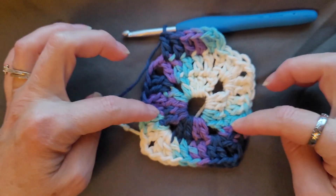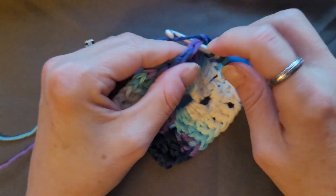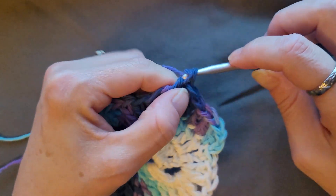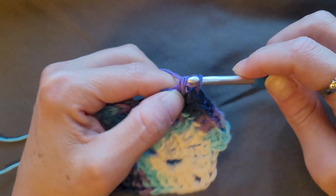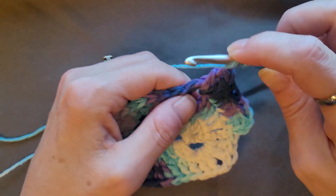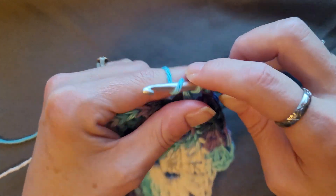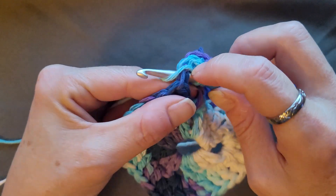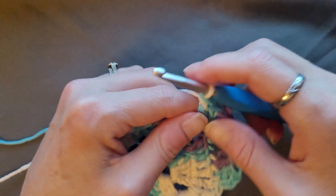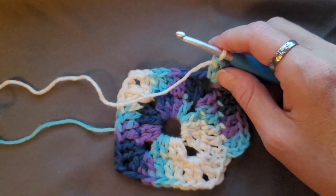As you keep going around, the sides will grow and get bigger. The more you go around, the corners will always be the same: two double crochets, chain two, two double crochets. This can also be used as a hot pad — it doesn't have to be a dishcloth or face cloth.